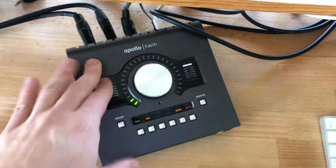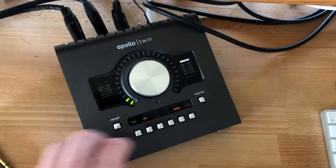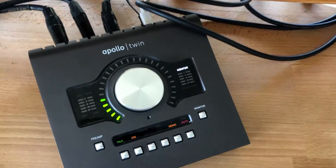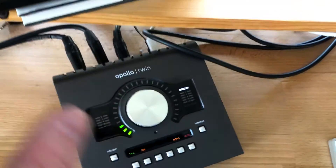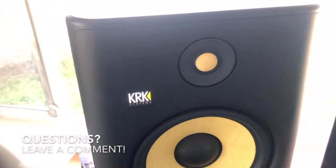Second, you of course have your audio interface. For me, I'm using a UAD Apollo Twin. I have this large rotary volume knob here — it's almost like my mission control desk. I have the ability to adjust the overall volume of my monitors from this knob, which is wonderful. So that's two ways right there.